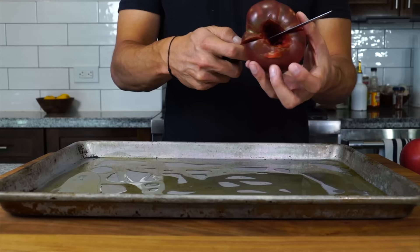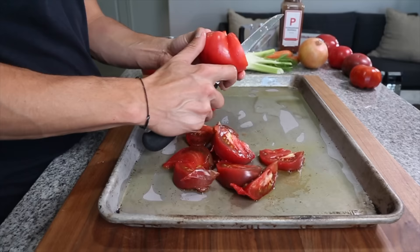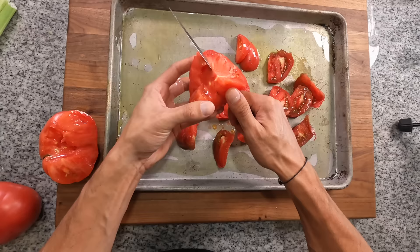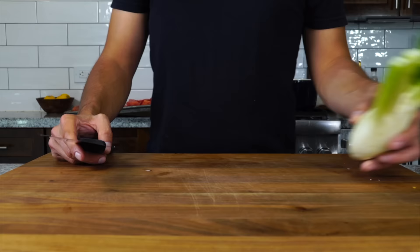Then I'm gonna cut them in half — see how beautiful these are. These are gonna make just an amazingly flavorful tomato soup. I'm just gonna cut them into wedges roughly, get them onto the sheet tray. Once we've chopped up all of the tomatoes, then we can start to prepare the vegetables.